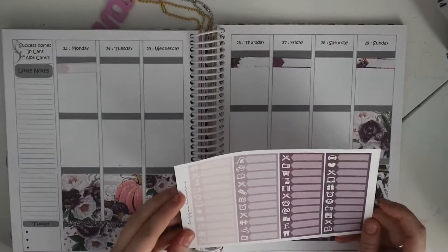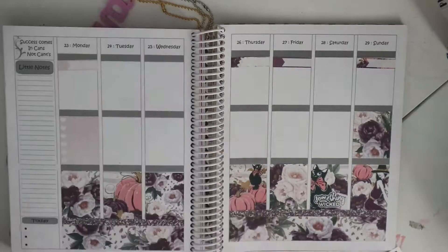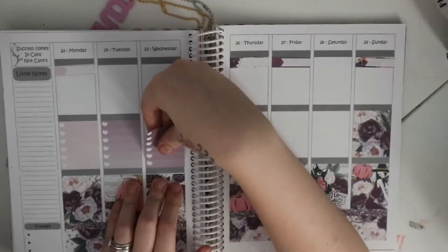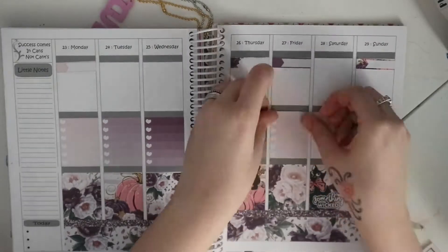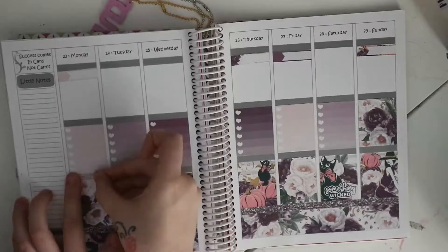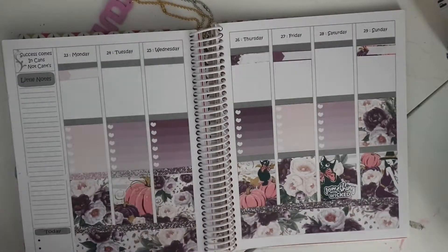I just have my personal Filofax planner on the side there so I can see what's going on. I've put those little event stickers at the top just so I can mark things in. Yeah, this week isn't too busy — Mia is on half term, so the kids are home all this week.